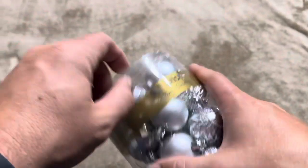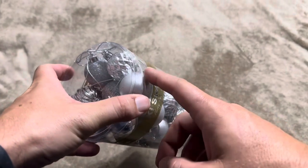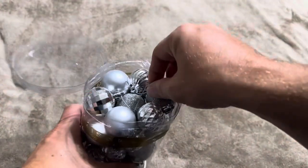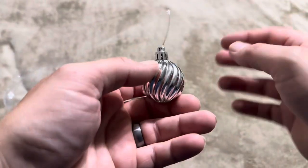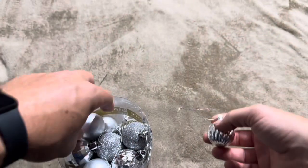You can choose whichever color works best for you. This is taped all the way around, so I'm going to grab a knife and open this up. As you can probably see, there's going to be a variety of different bulbs in here. These are going to be shatterproof because they are made of plastic, not glass. So that is something to keep in mind.